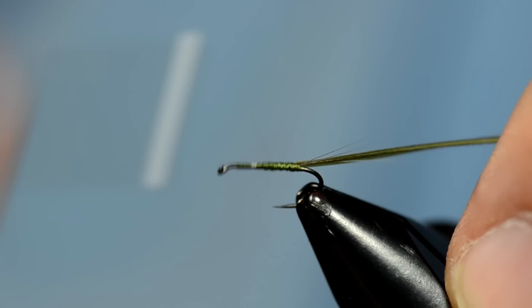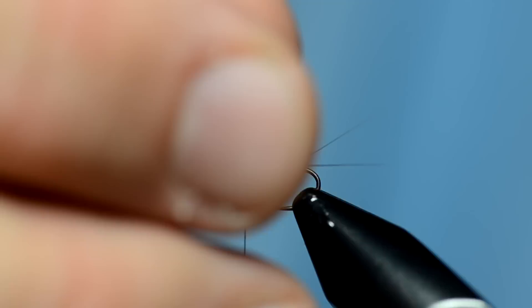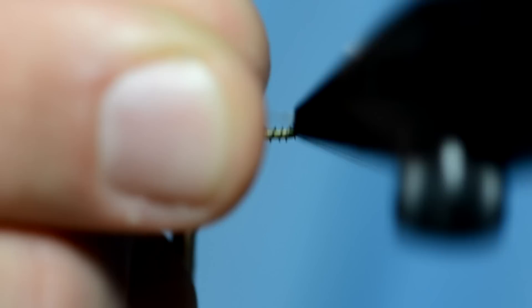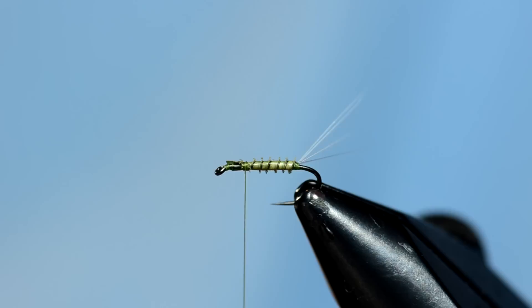Like all real men, we do not use hackle pliers when we wrap biots. I'm just going to use the rotary function on the vise. If you don't have a rotary vise, just figure out a way that works. Trim that off.